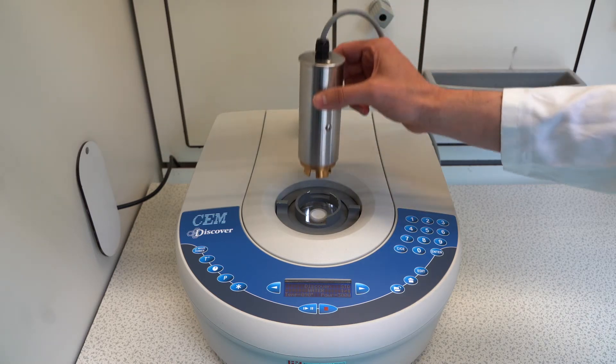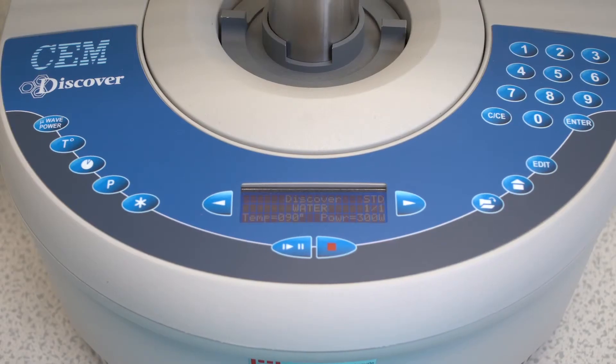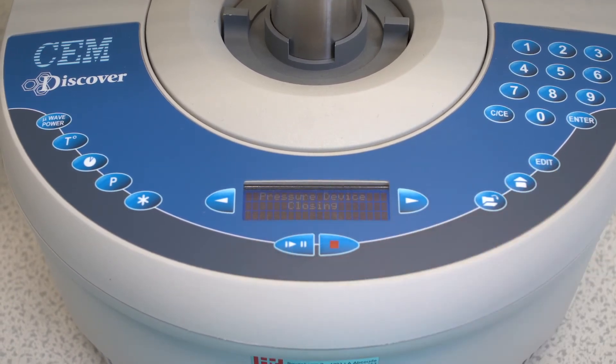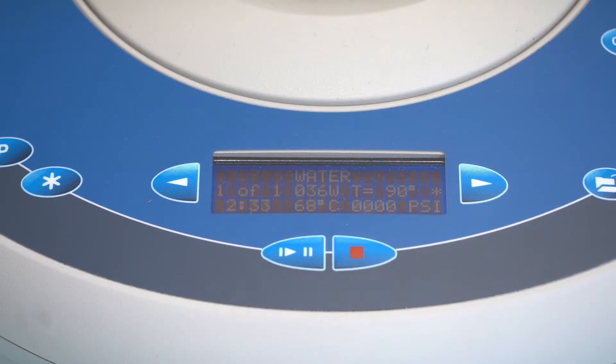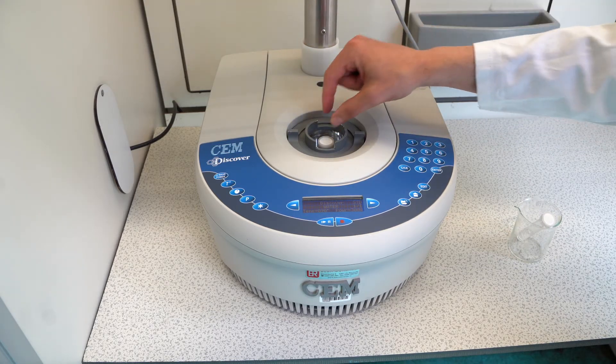Now the IntelliVent is placed on the test tube. The reaction is started by pressing the play button. The IntelliVent closes and the monitored temperature can be viewed on the control panel. When the reaction is complete, the microwave will cool down. When the temperature is low enough, the IntelliVent opens and the test tube can be taken out.